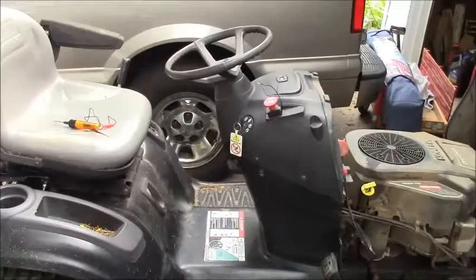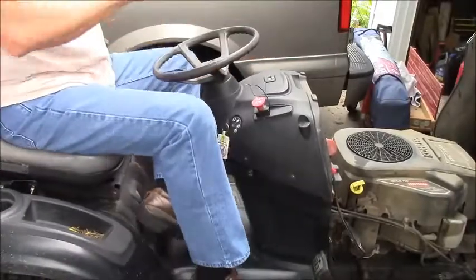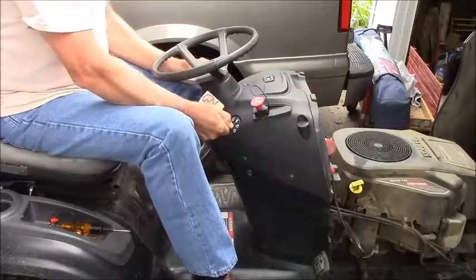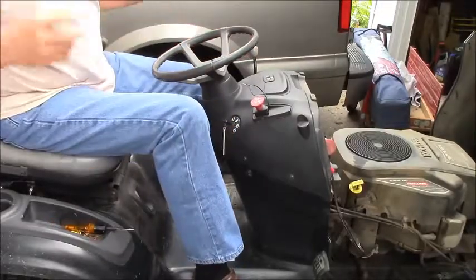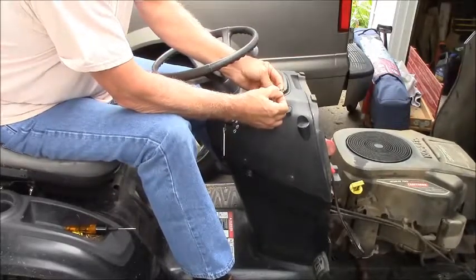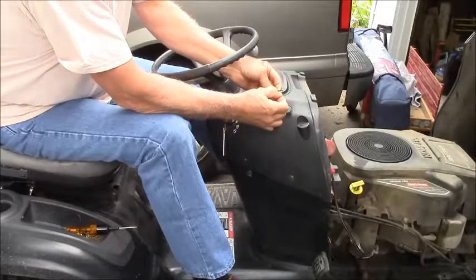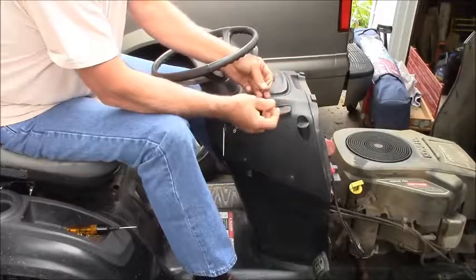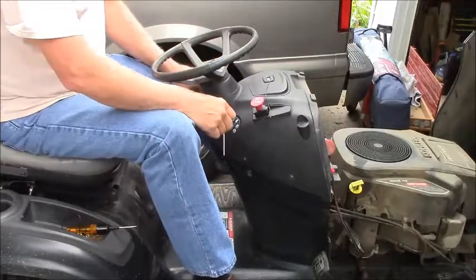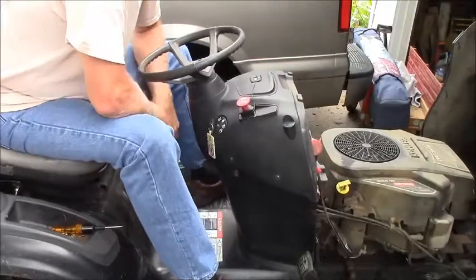Pretty short video today, but it's something that I had to do. Now if you listen carefully, you should be able to hear the blades start up. So I was able to get my lawn mowed.